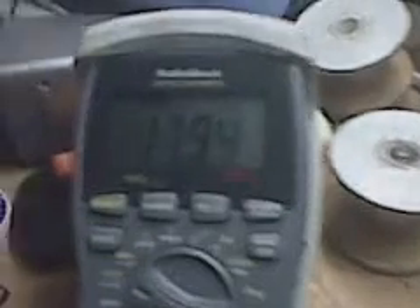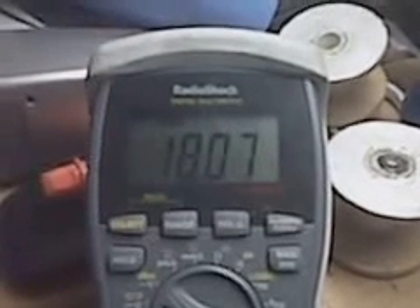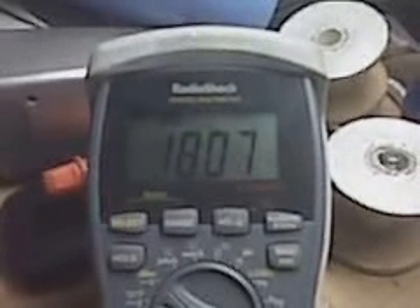Hello out there in YouTube land, this is Left Hand. I have a 7-watt incandescent light bulb being lit up. Power input is coming into that capacitor right here. 18.7 is the input.